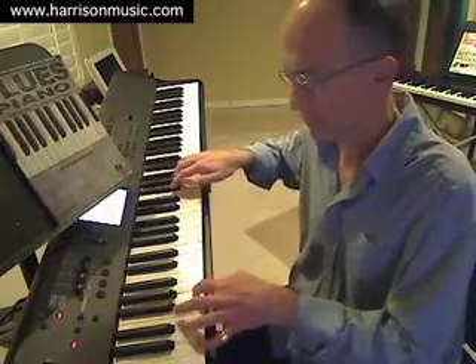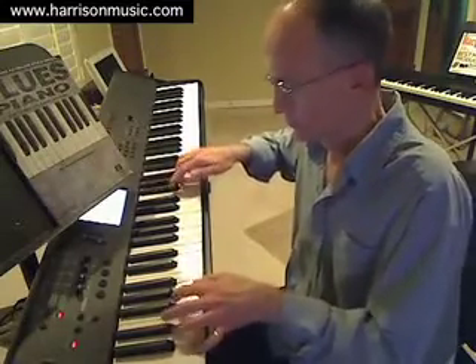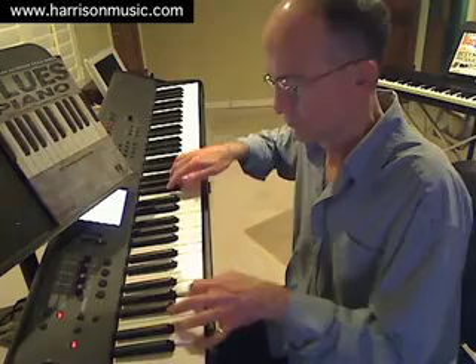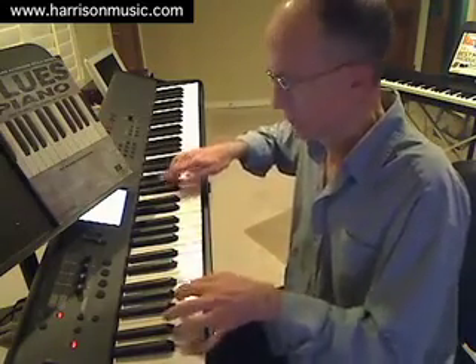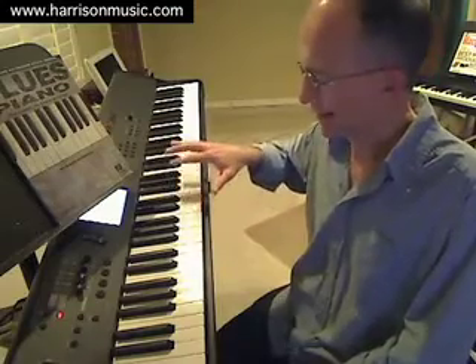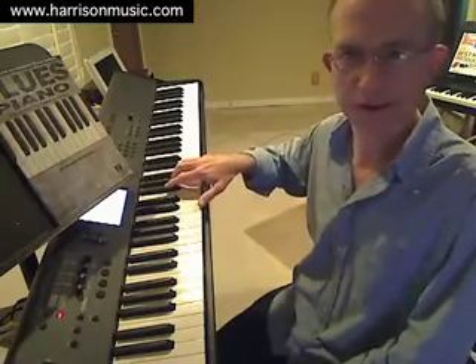So if I do this kind of pattern, let's see if I can make that work over that entire C blues progression. You can hear that it basically works over the 12-bar progression as a whole. That's an example of what we call playing over the changes, where we take something from a scale source — in this case C blues — and use it over the entire blues progression in the key of C, without having to change scales on a chord-by-chord basis.